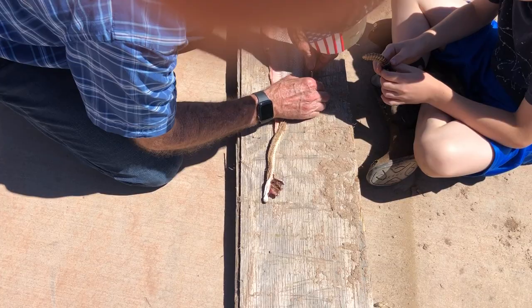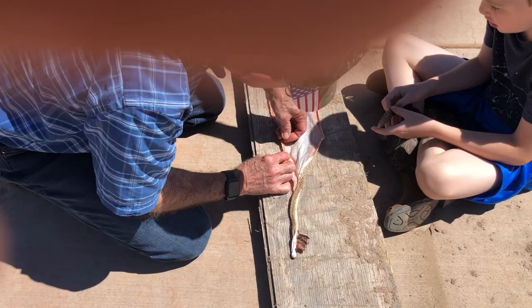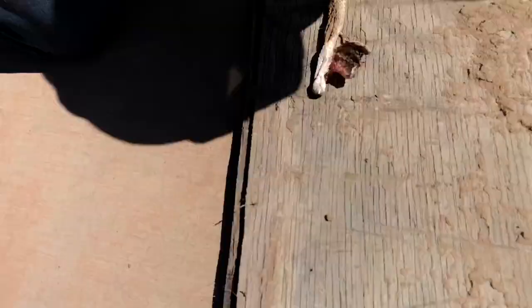Good thing when it bit you it didn't inject venom into you. I know it was dead when it bit me. But how could it make venom? Does it only work if it's alive? I hope that wasn't the double thing — it would hurt double. Don't be so close, you're way too close.